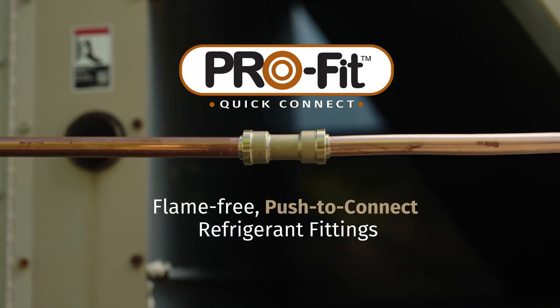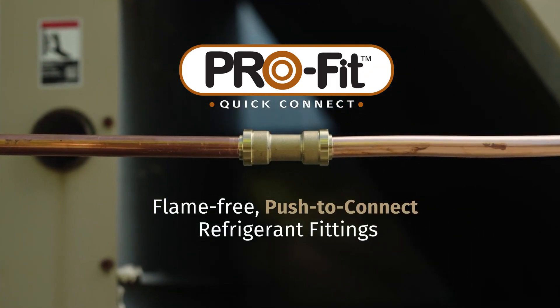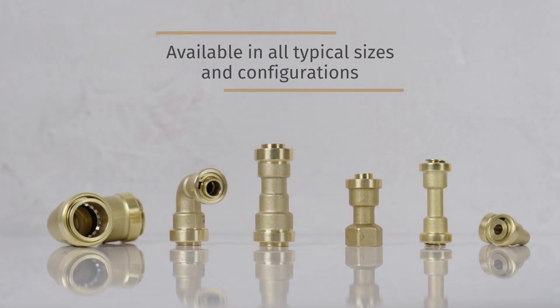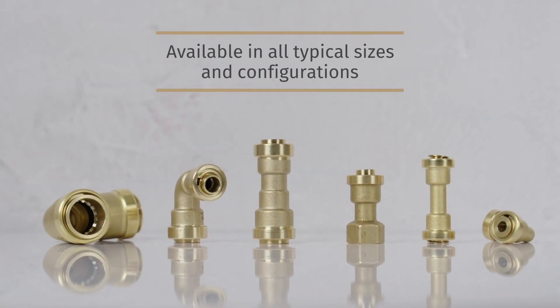Profit Quick Connect — the groundbreaking flame-free solution to connect HVAC refrigerant copper tubing. Available in all typical sizes and configurations, connecting refrigerant lines in seconds.